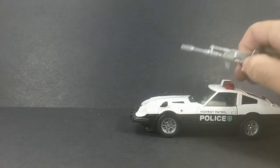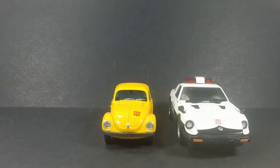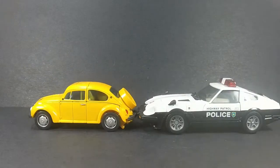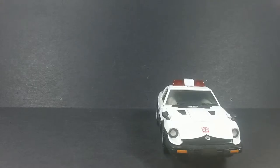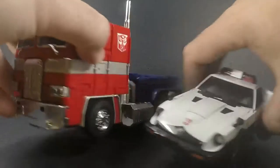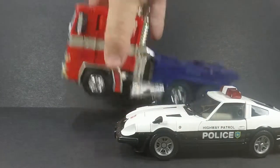That's it for vehicle mode — it's a car, no gimmicks. For scale comparisons, here he is with Takara's MP-21 Bumblebee — they look really nice side by side. And here he is next to the holy grail himself, MP-10 Optimus Prime, which looks awesome. He scales perfectly with MP-10.